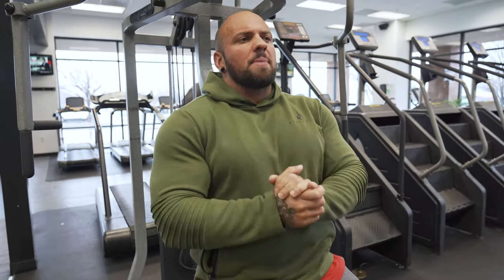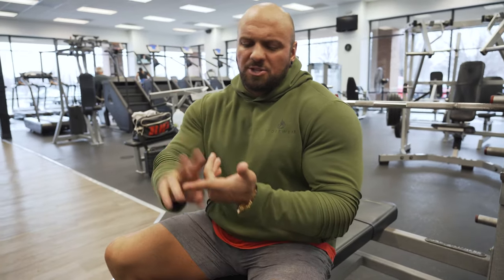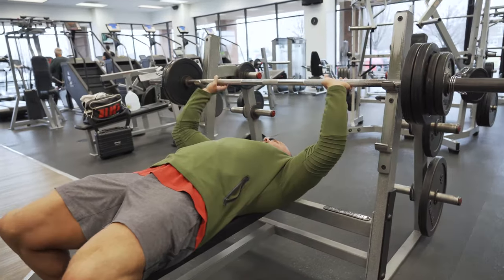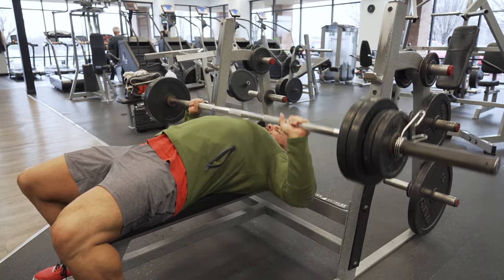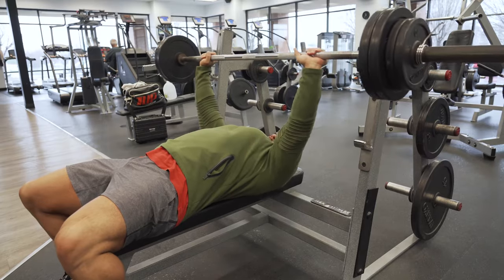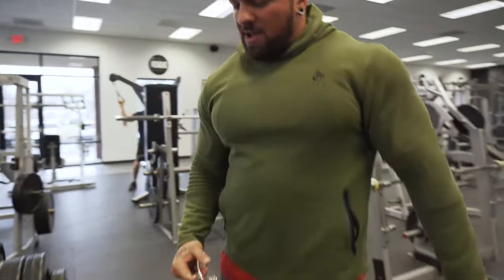Now I'm going to show a triple drop set using a different exercise — barbell bench press. You can do drop sets on any machine, dumbbells, or barbell. A triple drop set is just when you lower the weight three times. This will be the last set of the exercise, performed with your heaviest weight for that set.